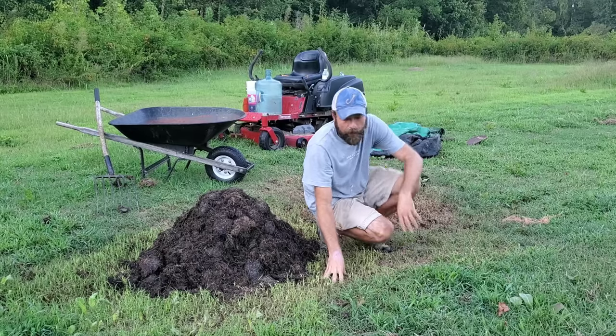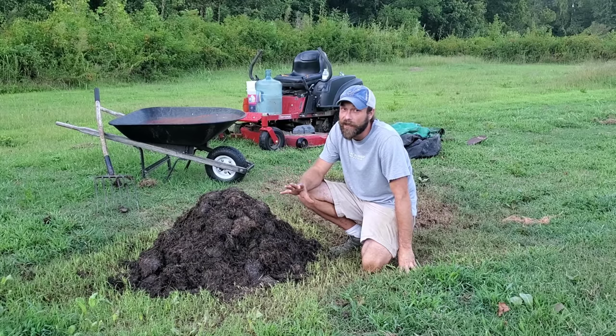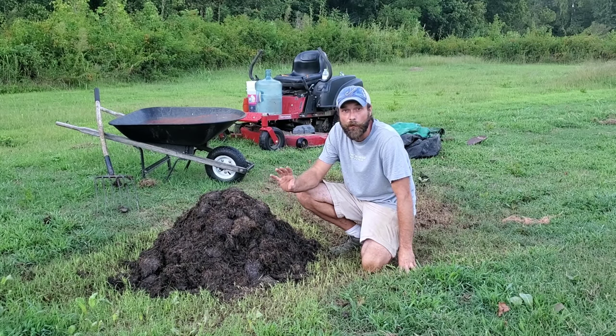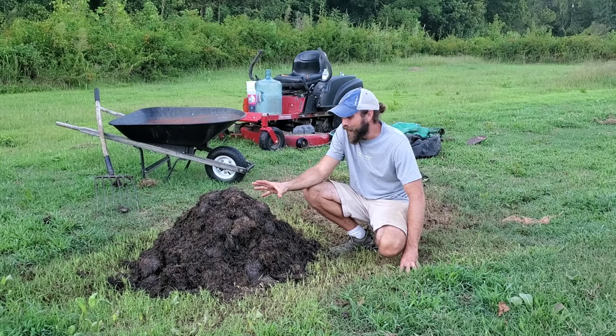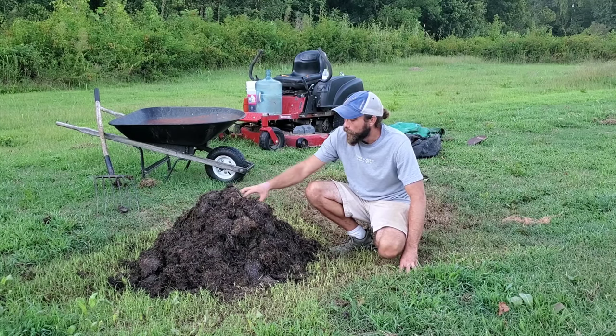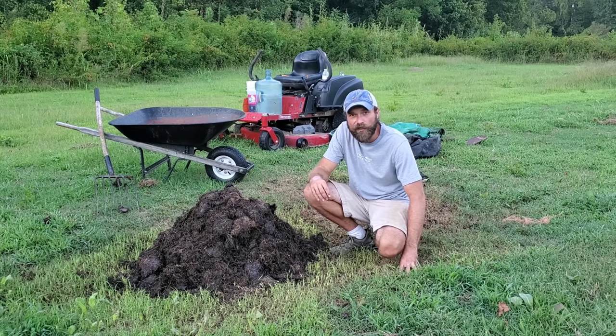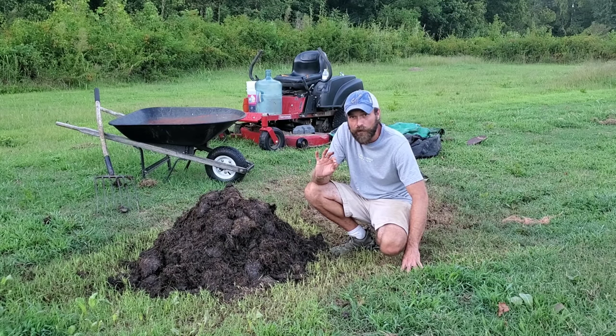Two days have gone — time to turn this one more time for the Berkeley method. This will be the 18th day, technically the 19th. I skipped a day because of the rain, so instead of 48 hours it was a 60-hour period — technically this is a 19-day compost. I can already feel it's still really warming up, so we need to let this pile work a little bit more. There's no doubt in my mind this can be used as a top dressing. As far as putting it in the soil or starting seeds in it — a little different story.